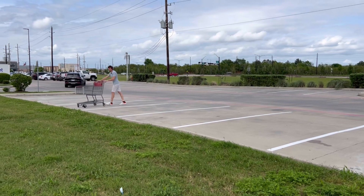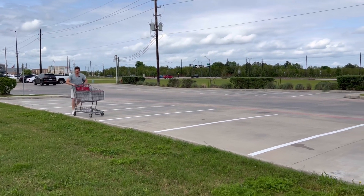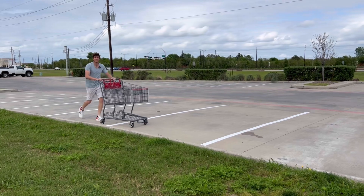That is the shopping cart drill. So next time you're at your local grocery store, go check that out. Have a good one.